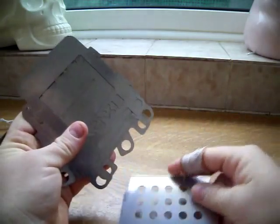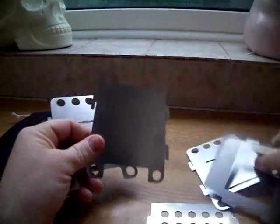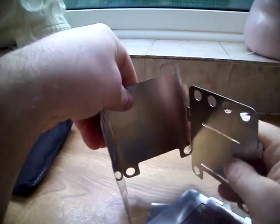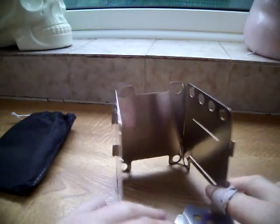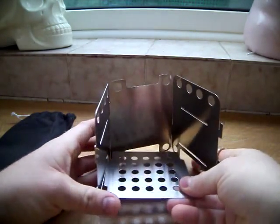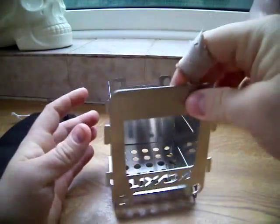It's a bit fiddly, this one, to get together though. And this is the front.